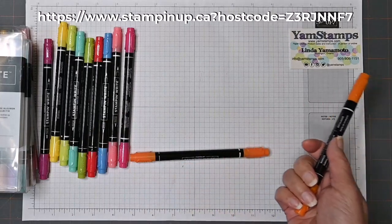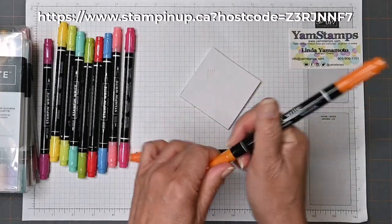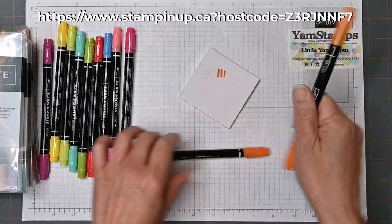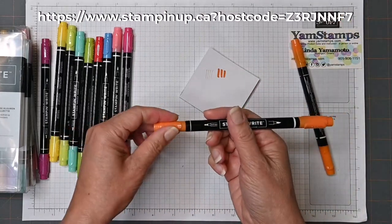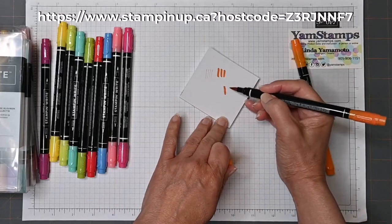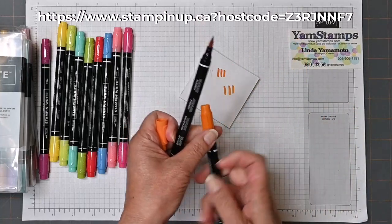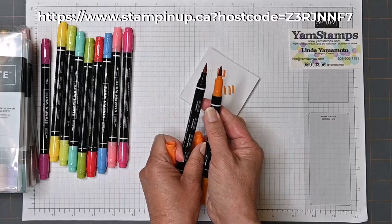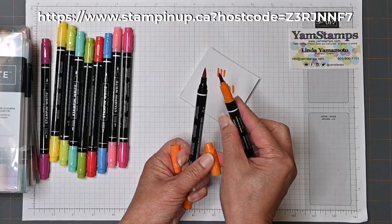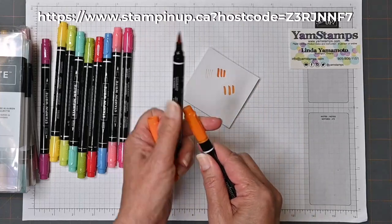Let's see — that's the fiber point and then this was the brush point. Okay, this is the new one. The brush point has the thick line — it's a little bit thicker at the base. A side-by-side comparison: it looks fairly similar, but I think it's a little fatter if you look at the base of it.